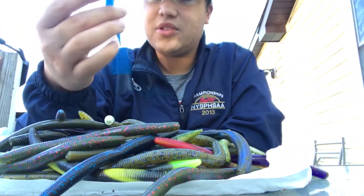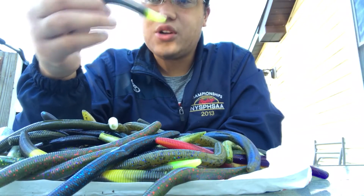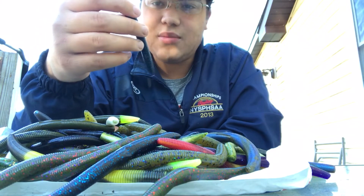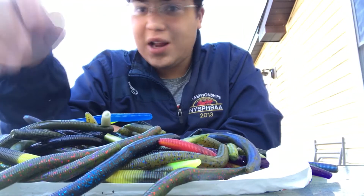There's this blue one — this would work good in clear water. This is one of my favorite colors, the green pumpkin chartreuse. This is a go-to for me. Also, on dirty water around here, this black-blue flake works pretty good. Yeah, there's a lot of Senkos here.